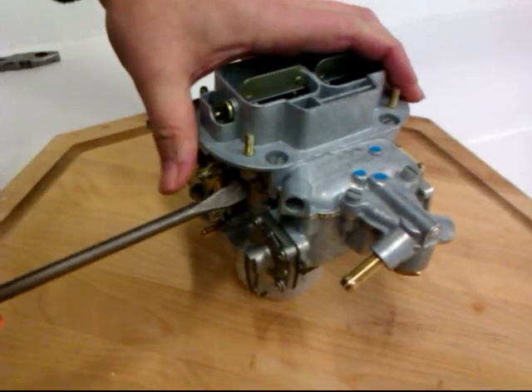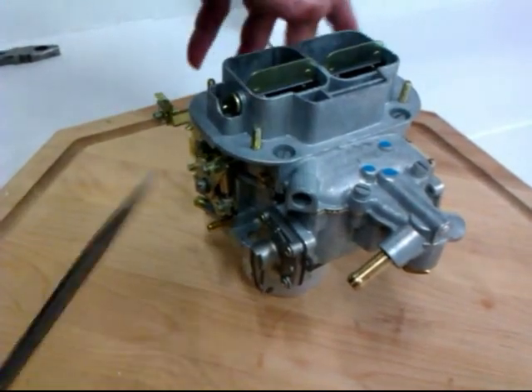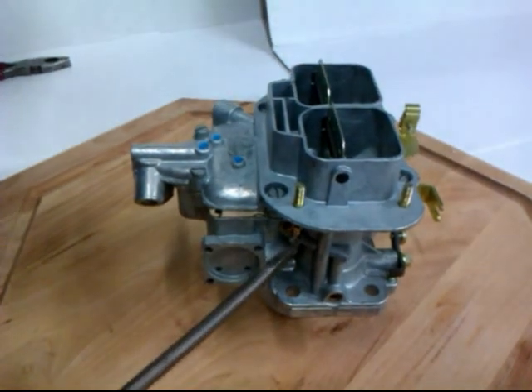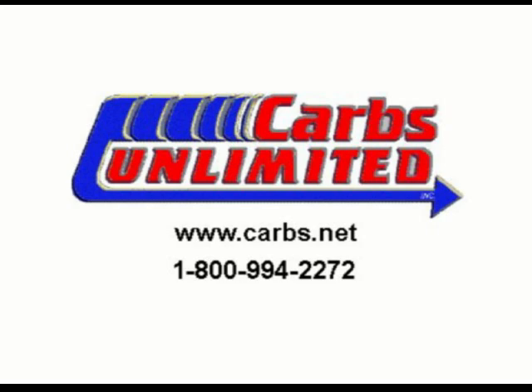There's actually a small and a big. On the manual choke one, they have both small ones on this one. Here's the other — this would be the secondary side. And that would do the same as the primary.